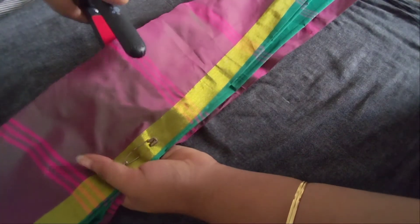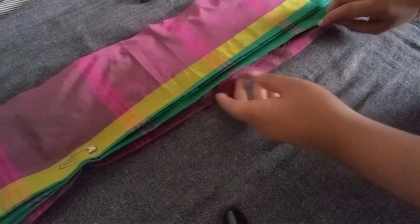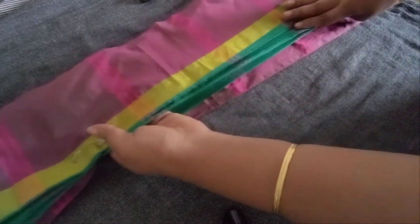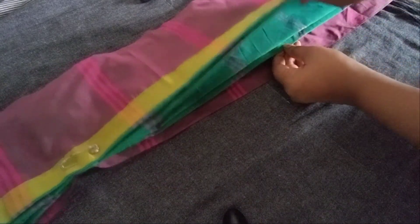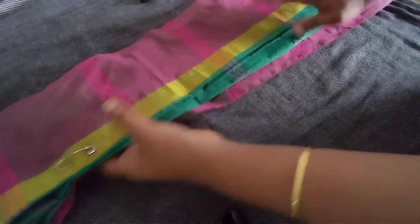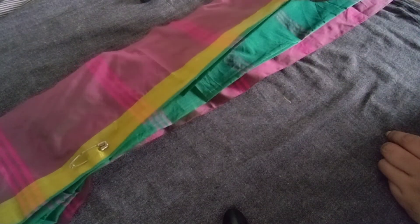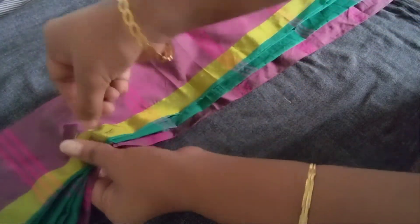I'm going to show you how the hair is going to be cut. Now I will show you how much the fish is done. I am not sure how much fish it is.